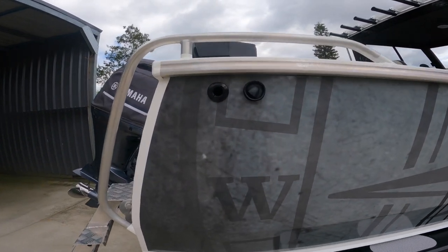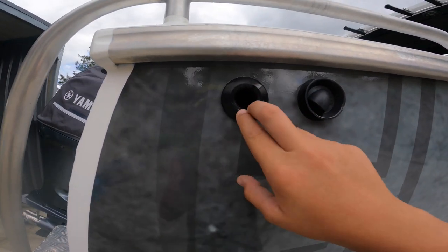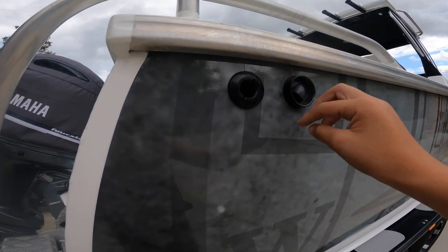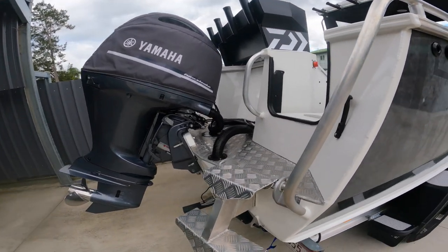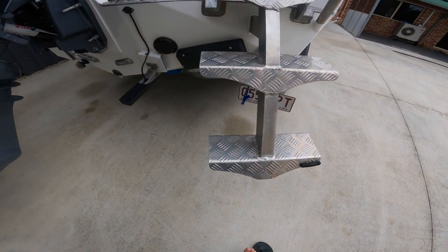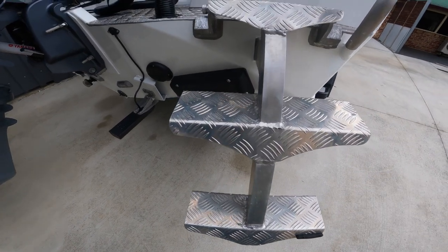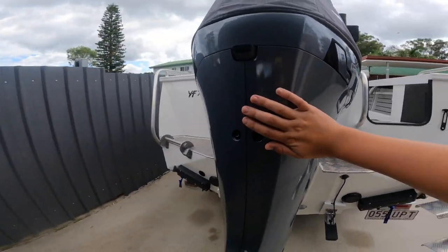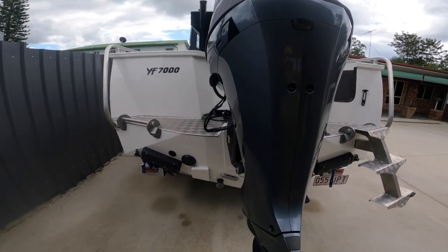Down the back here we've got the bilge pump hole to pump water out of the hull, and a fuel breather back here. Coming around here you've got the step ladder - we need another step down the bottom to get up there comfortably. 200 horsepower Yamaha on the back here, same as the Formosa.